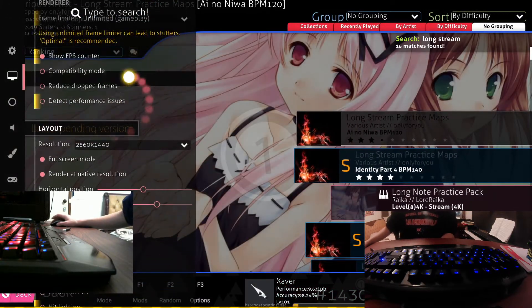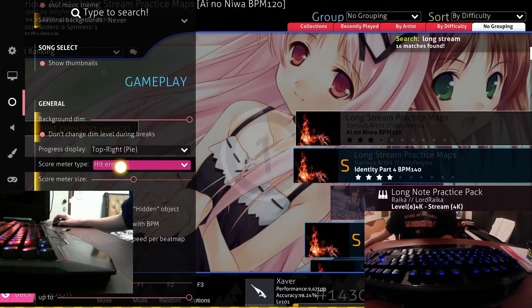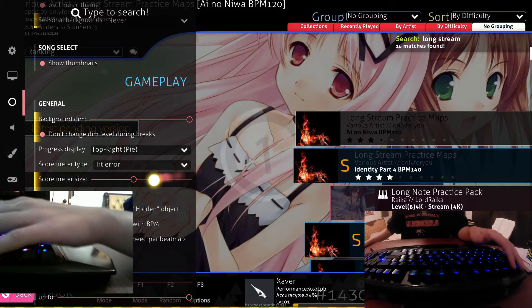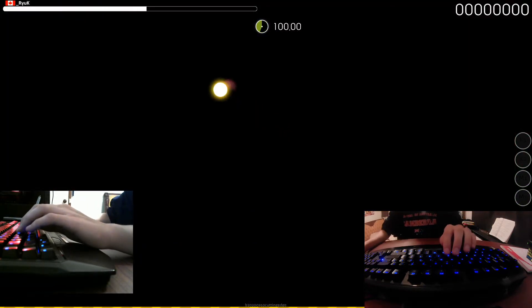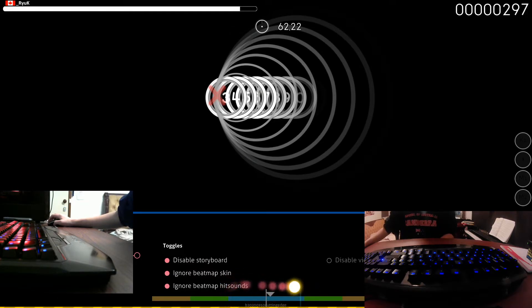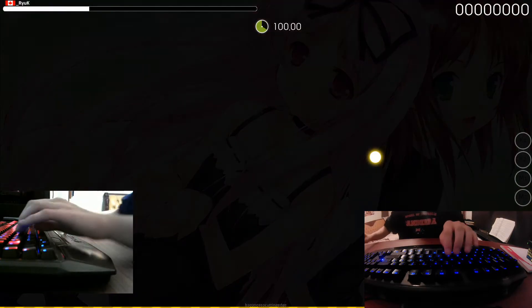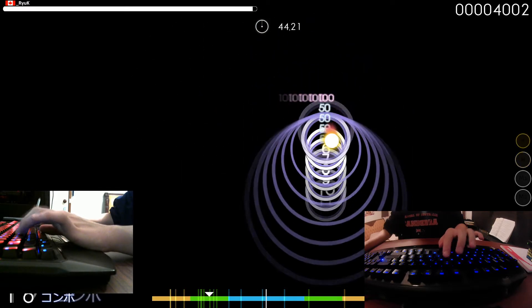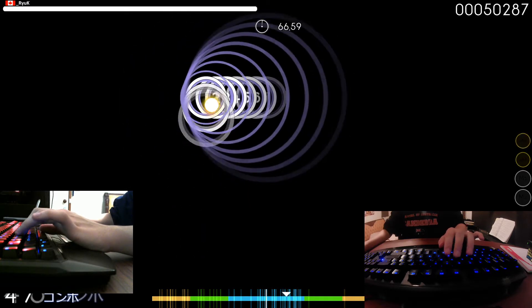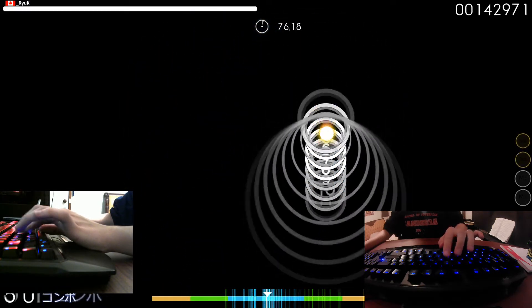A side tip: go to your settings via Ctrl+O, then General. There's a Score Meter Type — set it to Hit Error and make sure your Score Meter Size is large, above 2. The score meter is a bar at the bottom that pops up when you hit a circle. Blue means 300s, green means 100s, yellow means 50s. If it's to the right you're hitting too late, so speed up. If it's to the left you're too fast, so slow down. It's really nice to have it big so it's in your peripheral vision — for example, if I'm speeding up it'll shift left, so I need to slow down to get back into the blue range.